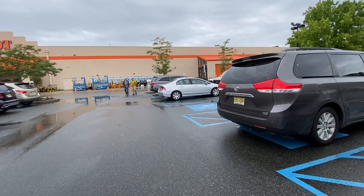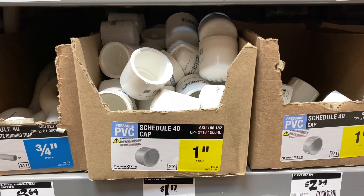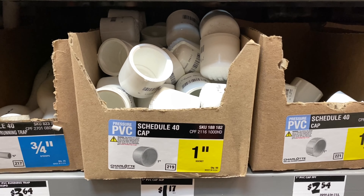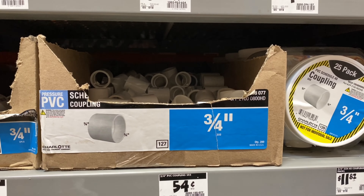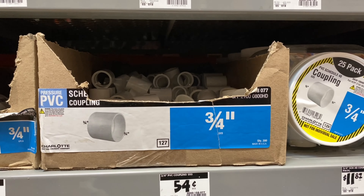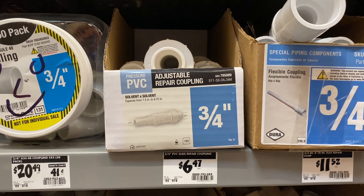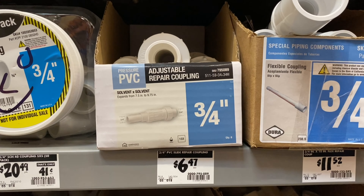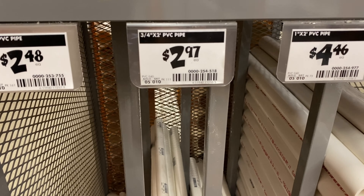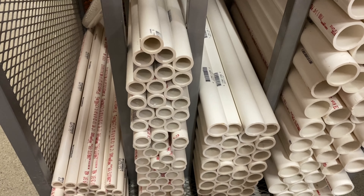Hey everyone, welcome back. Here we are at the local Home Depot, heading inside to pick up the materials I need to construct my lightsaber. The first part we need is a 1-inch PVC cap slip — this will be the bottom part of the hilt. Next is a 3/4-inch PVC coupling, which will connect the cap to the grip. Then a 3/4-inch PVC slide repair coupling, which will serve as the grip. And last, a 3/4-inch by 2-foot PVC pipe for the blade. Now that we've got all our parts, let's go pay.